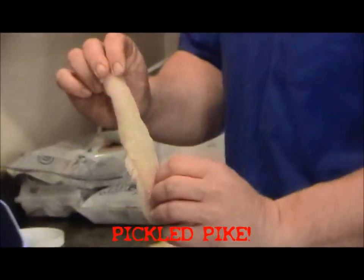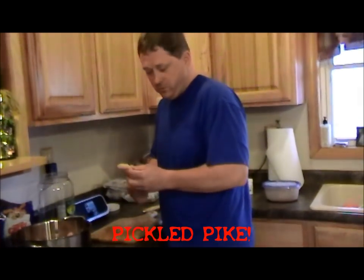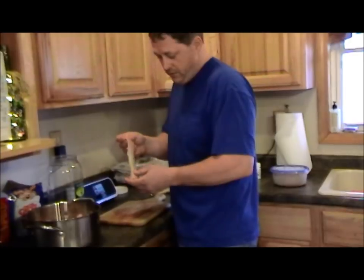What we're going to do here is make some pickled fish. A lot of people fish northerns and they cut out the y-bones and they throw them away. Well if we pickle them, these y-bones all dissolve and you have some pickled fish.